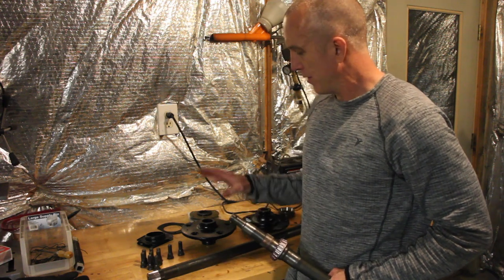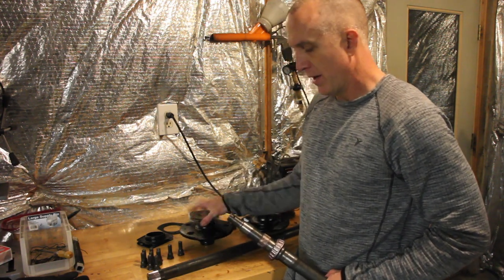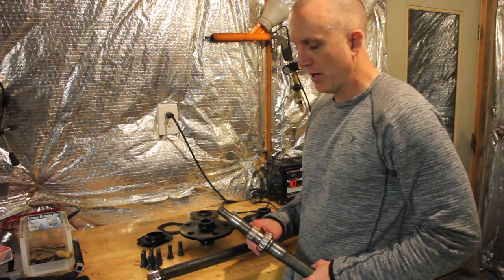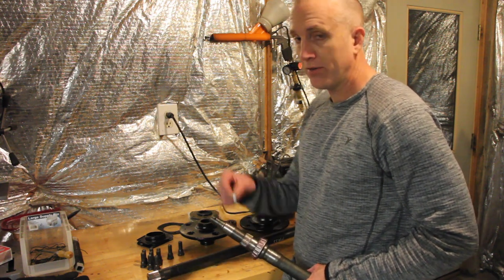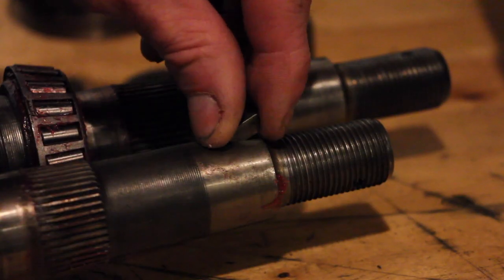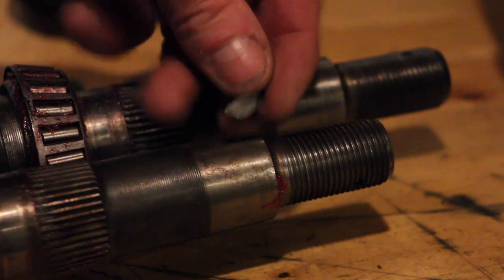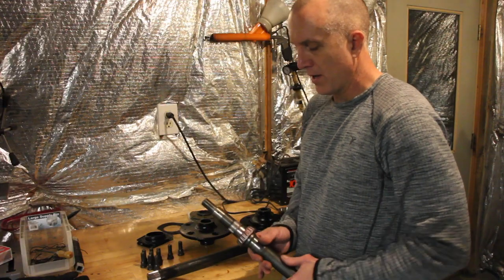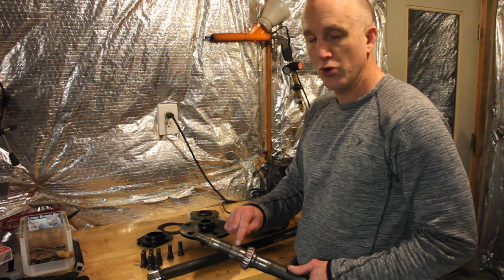Why is that a problem? Because the way that it was engineered, this hub is held onto and engaged with the axle shaft by two pretty small things. One is this Woodruff key that is cut into a slot. Here's how small that Woodruff key actually is — this is my thumbnail. That's the Woodruff key, and that's the slot that it's in. The other part is the splines that are cut into the axle.